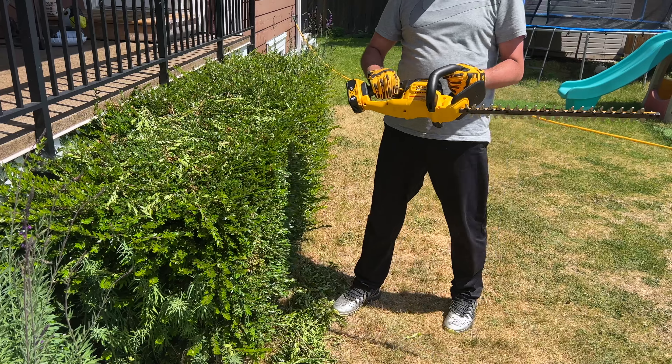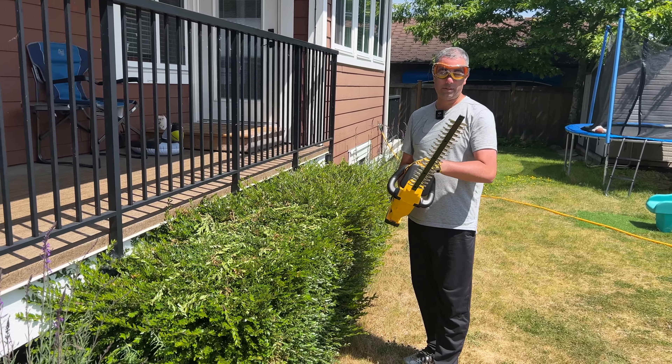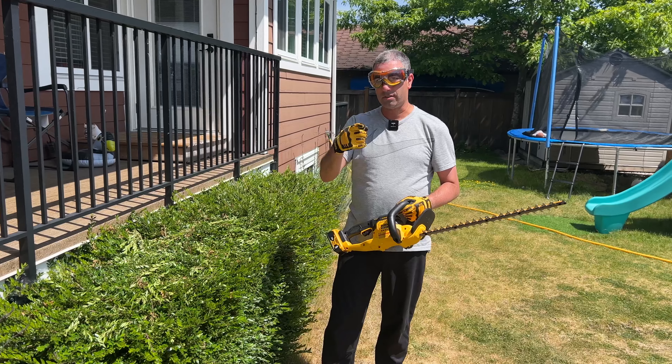So again, very easy, very light to use. Works very well, so super happy with this. If you're looking to buy it, make sure you pick up that battery pack. Always wear your safety gloves and goggles as well.